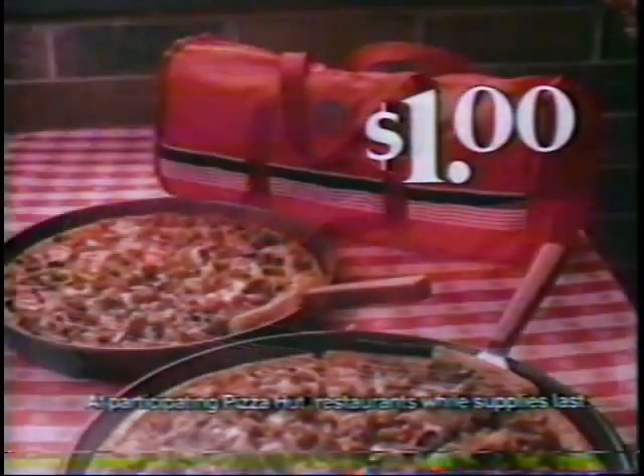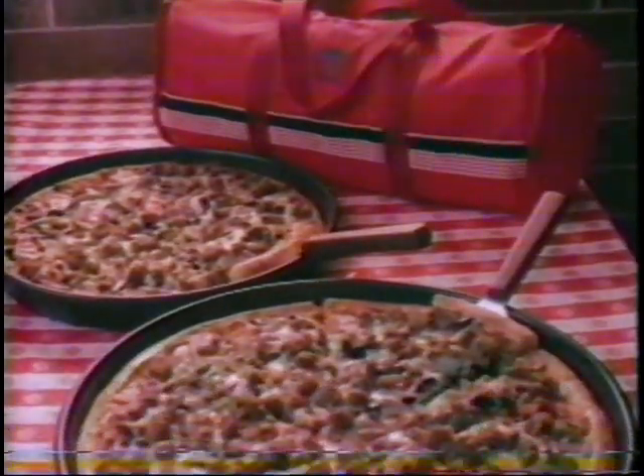Get the bag for just a buck when you order a medium or large Pizza Hut pizza to eat here or to go. It's very hip and it's no drag. For a buck, you get the bag.